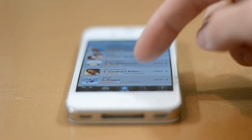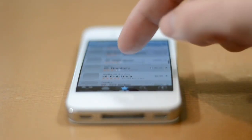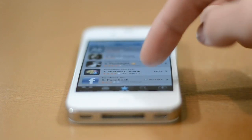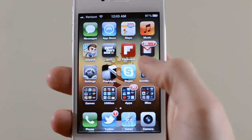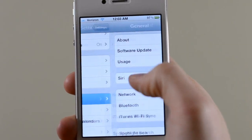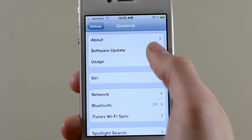Once your device is activated and connected to WiFi, the first thing you should do is check for software updates. From time to time Apple releases new features, so to check, tap on Settings, scroll down to General and then Software Update. If there's anything new, download it and give it a bit to install.